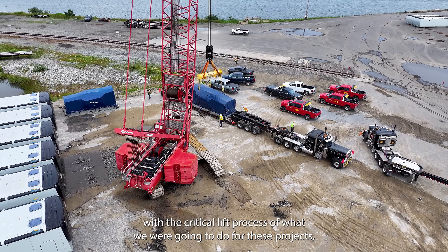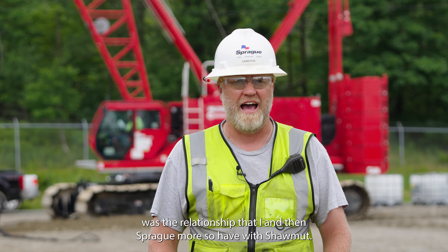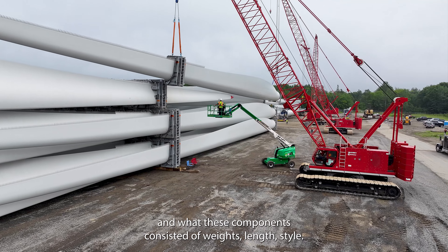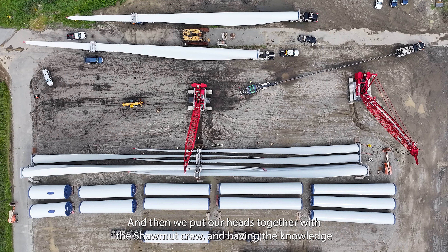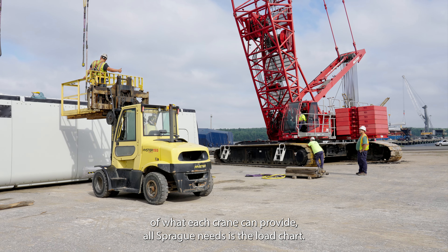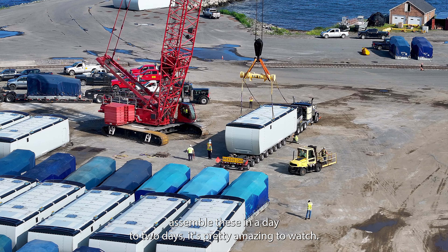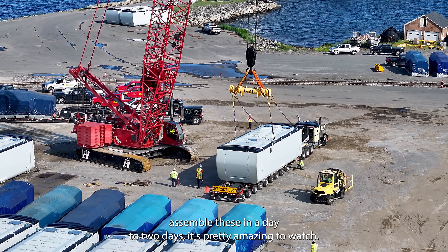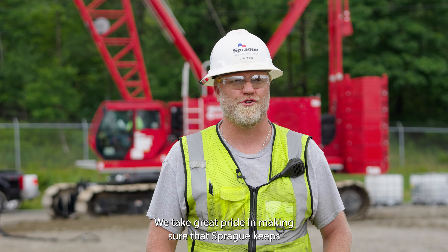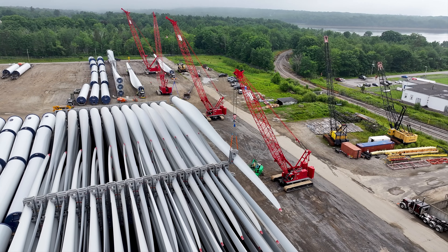The biggest factor for me in starting out with the critical lift process for these projects was the relationship that I and Sprague more so have with Shawmet. We were given numbers and what these components consisted of — weights, lengths, style — and then we put our heads together with the Shawmet crew. Having the knowledge of what each crane can provide, all Sprague needs is the load chart, and then when they're coming in truckloads at a time and Shawmet assembles these in a day to two days, it's pretty amazing to watch. We take great pride in making sure that Sprague keeps these components moving, and Manitowoc provides us that. We'll see you next time.